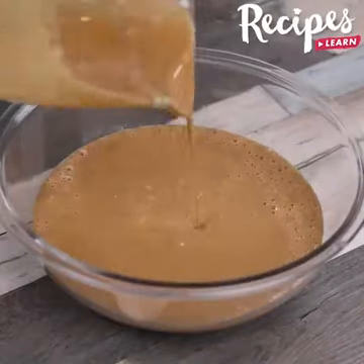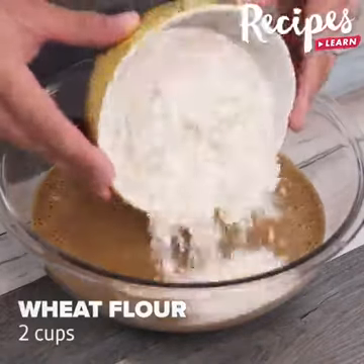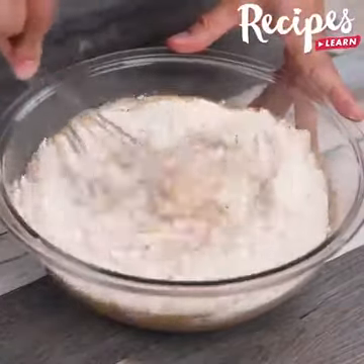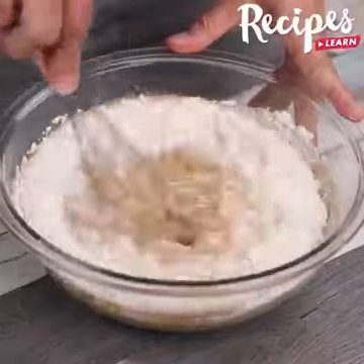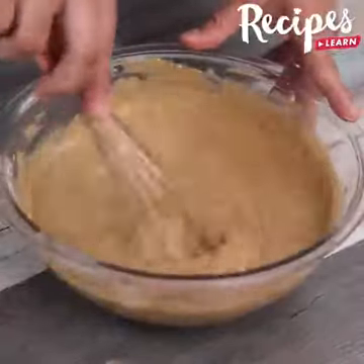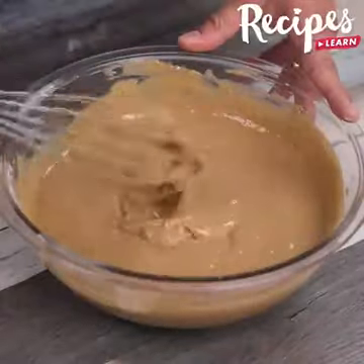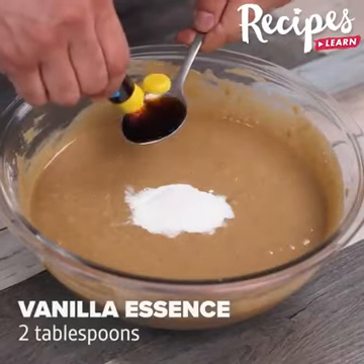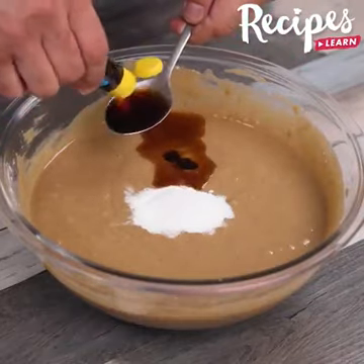Now pass our mixture into a bowl, then add 2 cups of flour and stir to combine, or until flour is incorporated. This recipe is incredibly easy and delicious — make it at home and come back to tell me what you thought. I'm sure you and your whole family will love it. Now add 1 tablespoon of baking powder, 2 tablespoons of vanilla essence, and stir to combine again.